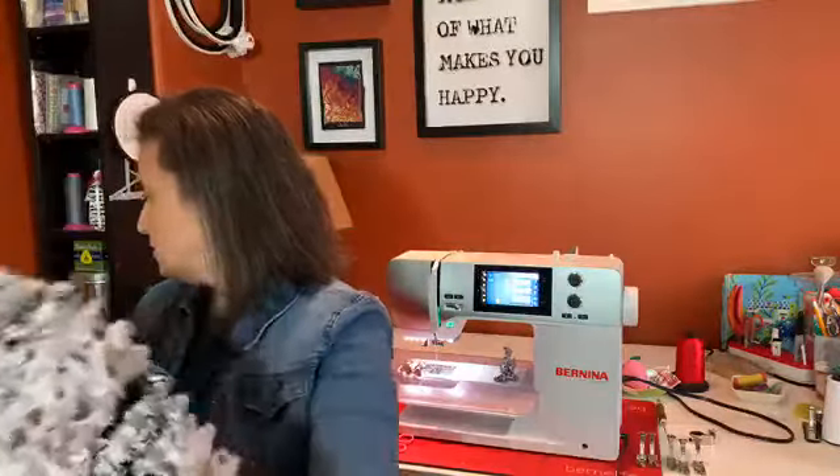Today we are talking about frilly stuff - we're talking about gathers and ruffles and pleating and ruching and all kinds of fun texture we can add to our projects. I know some of you have been taking advantage of our buy-two-get-one-free Bernina feet sale. I've seen a bunch of ruffle-type feet going through the warehouse, so I thought maybe you'd like some tips and tricks on how to use them.